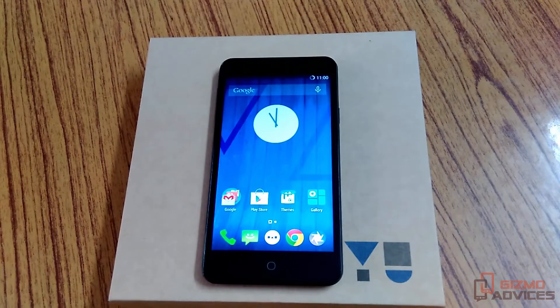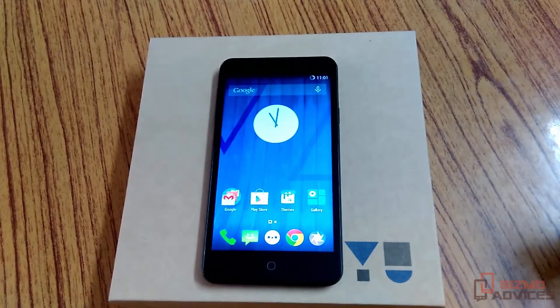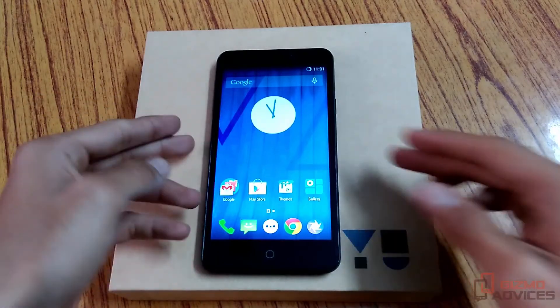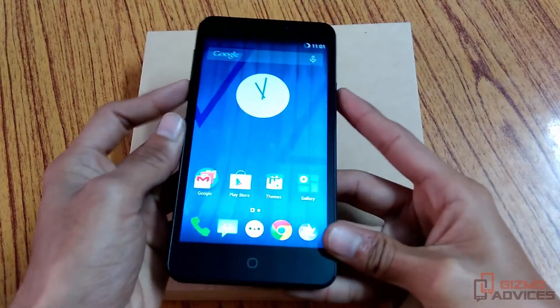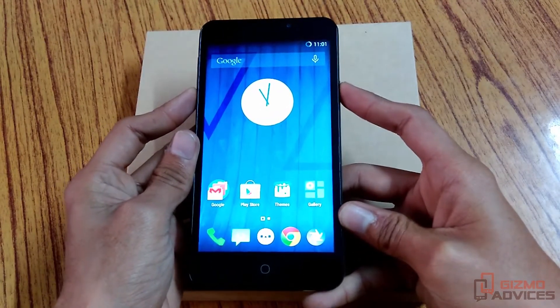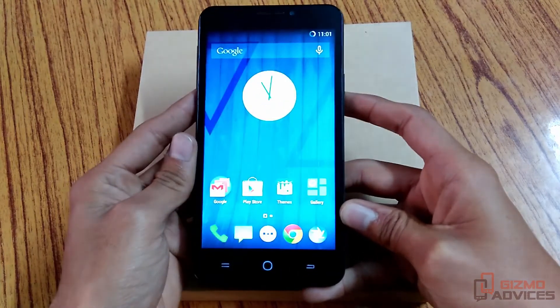Hello friends, welcome to Kizmo Advices. In this video I am going to show you how to take a screenshot on the UO Eureka Android smartphone. There are two ways: one is using the hardware keys, that is volume down and the power button. Press both keys simultaneously, and as you can see in this video, the screenshot is taken.